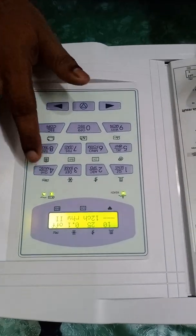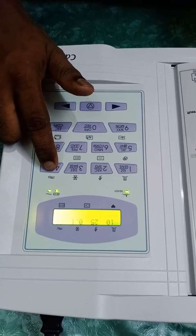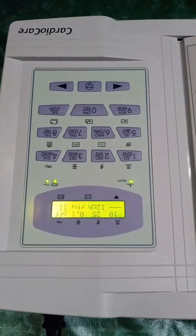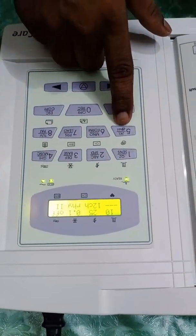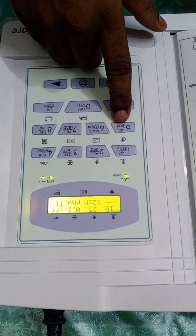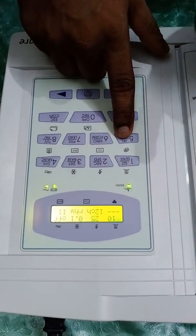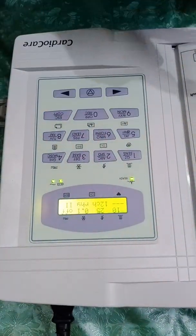This is the EMF filter. It is not that important because EMF can distort the ECG, so I am keeping it off. This next button, when you are connected to a LAN, will be used to export patient data. Since we have not connected anything to the LAN, I am leaving this option as is.